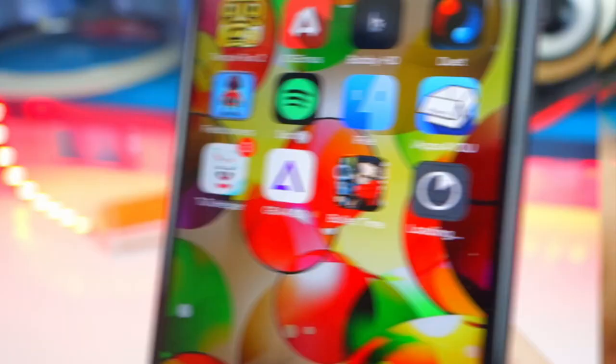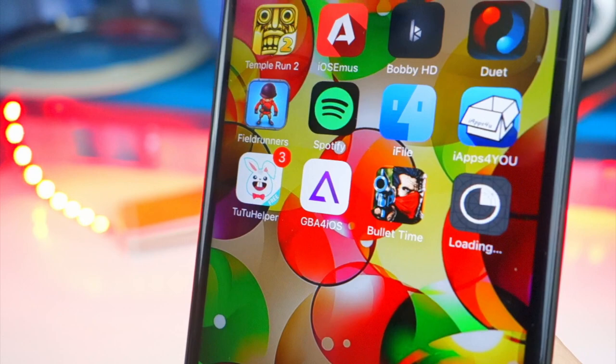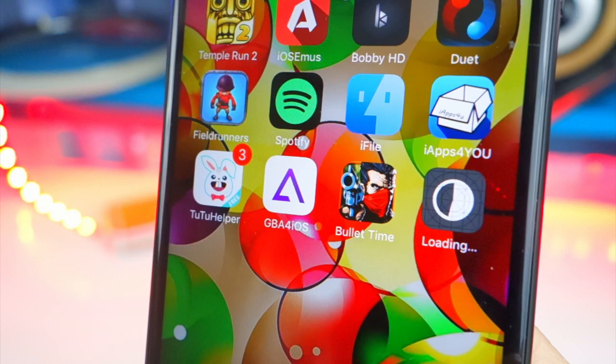If you guys missed my previous video on six ways to get paid apps completely free, go watch that. There are six ways and I put a lot of time into it — we already hit 4,500 likes, our goal was 3,000 and you guys completely destroyed it. Thank you so much for that. Anyways, it is now installing and it should be about done.